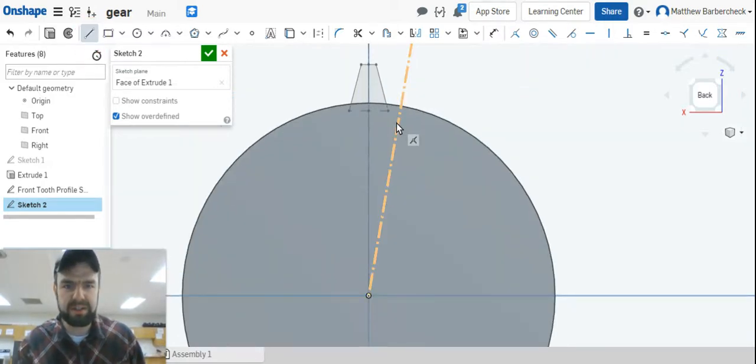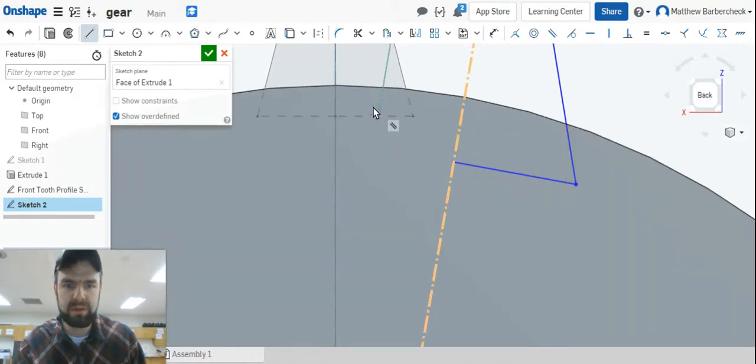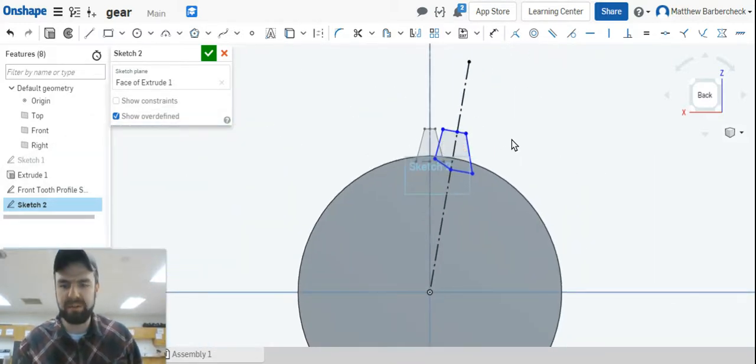On this sketch we're going to sketch the same tooth profile again. Watch your constraints as you go — we don't want anything to be horizontal. It can be perpendicular to that center line, but any horizontal or vertical constraint will mess this up. If something comes up red as you add dimensions, you can click 'show constraints', do some troubleshooting and experimenting — that's how you learn.